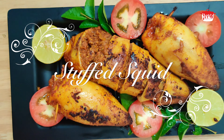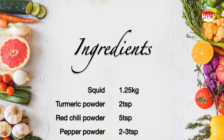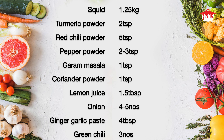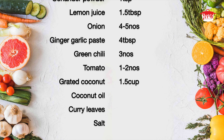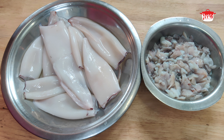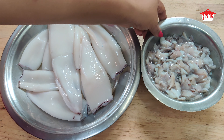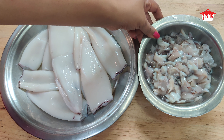I am going to show you a conditor. It is a medium size. I am going to clean it.